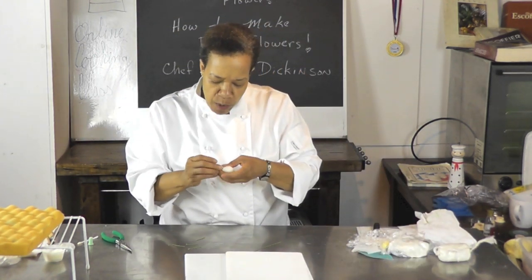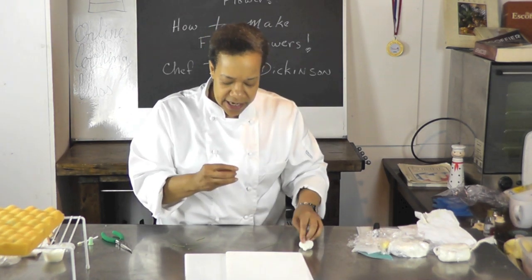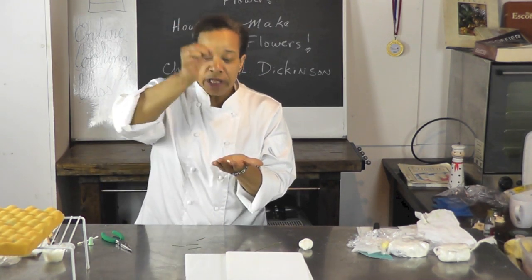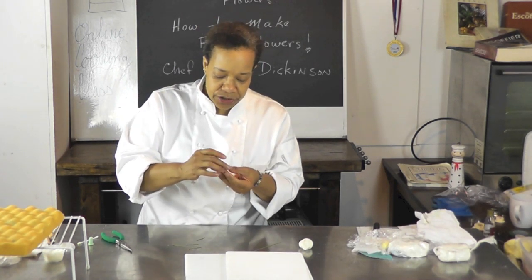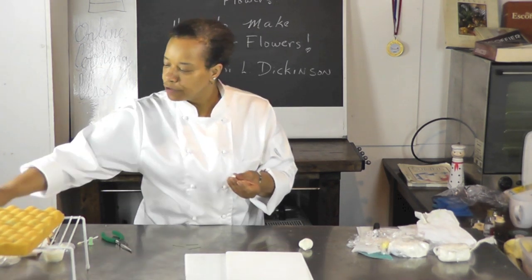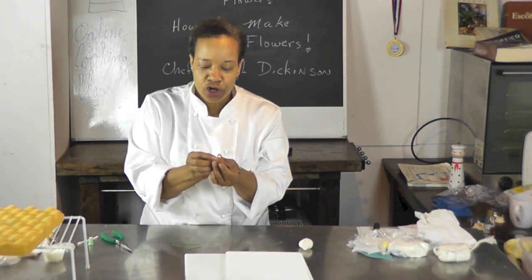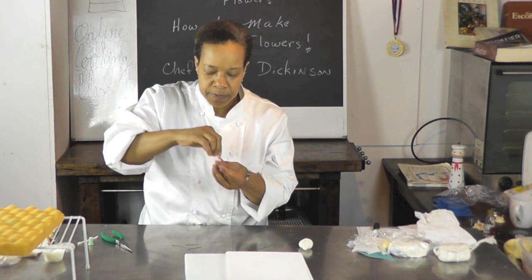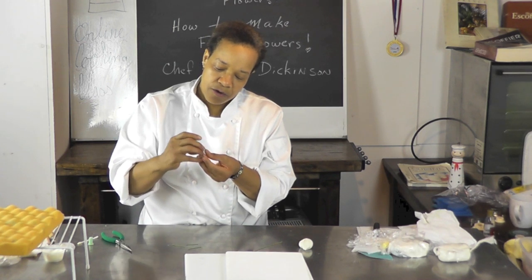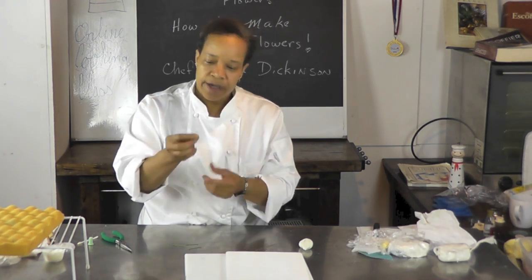I'm going to take a small pea-sized piece of sugar paste — literally a pea size. You can make them smaller or larger depending on what your trail of lily of the valleys is going to be. I'm going to dip into my glue, just a little bit of glue on the surface, take a little off the same way. We're going to hook it right into the center, push it in and pull it up just like that, and make sure that the center is nicely attached to the base.